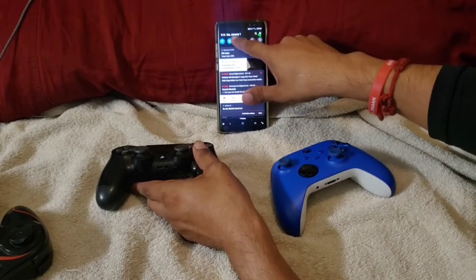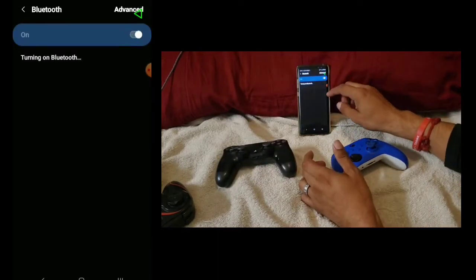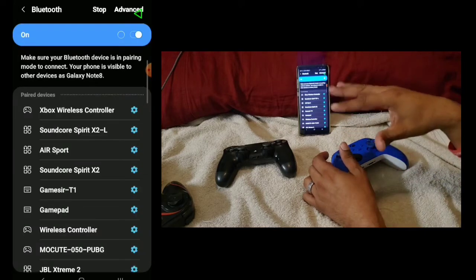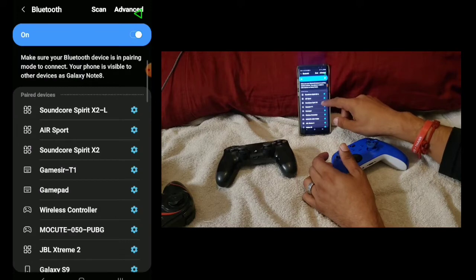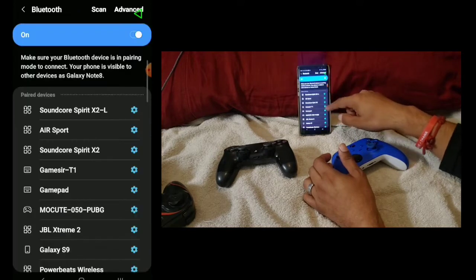In order to begin, we're going to go into our Bluetooth menu and pair the controllers to the phone. I already have them paired but I'm going to go ahead and unpair them so we can do everything all over again. The PS4 is called the Wireless Controller, so we're going to unpair that.